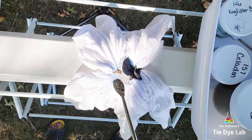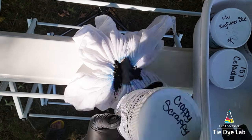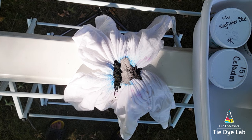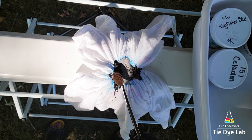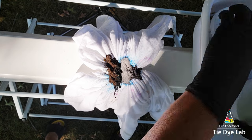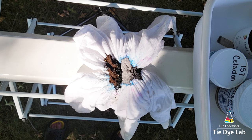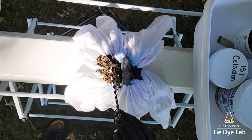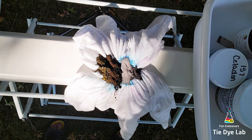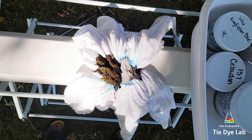I'm starting with Heads or Teals, which was a special muck color from Dharma in 2022, so I don't think it's available any longer. Then I'm doing Celadon from Dharma, followed by Teal Blue from Dye Spin, Kingfisher from Dharma, and a little bit of Crappy Scrappy from Grateful Dyes. That too was a special color they had just for a limited time.